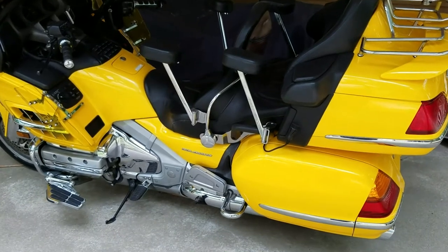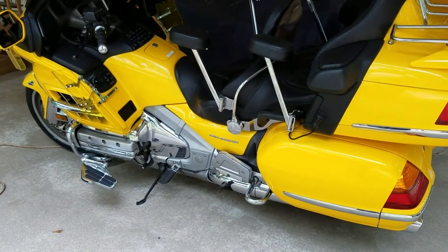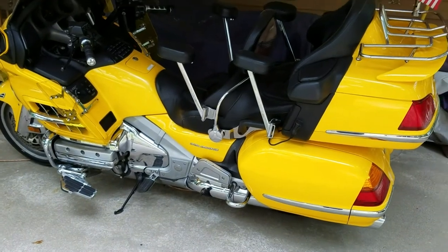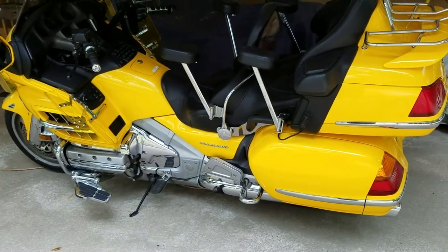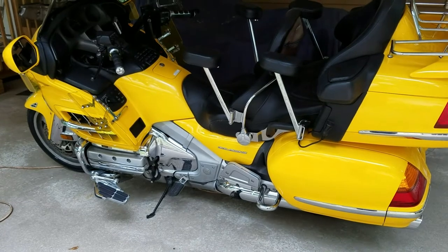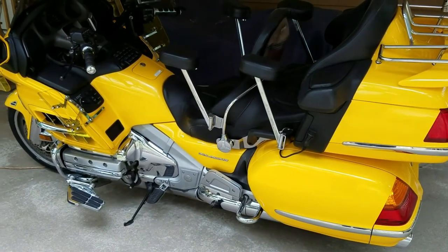I took it to the Honda dealership and they did that, all under the recall warranty which was free. That's something you really need to do if you haven't done it. I don't like going to dealerships because they're expensive, but when I do go I want to make sure they do everything that needs to be done at that one time. I was looking at my tires and thought they really need to be changed.